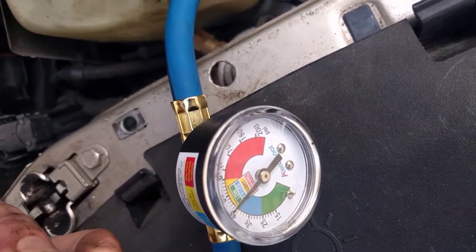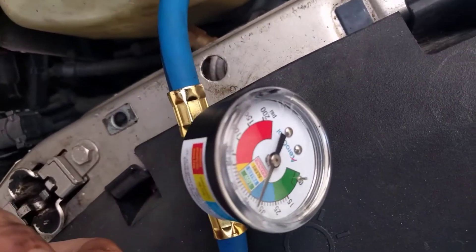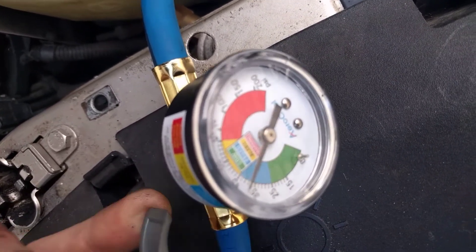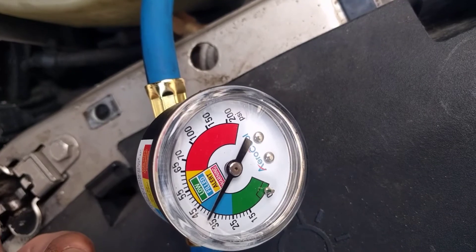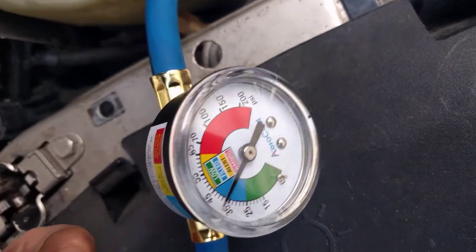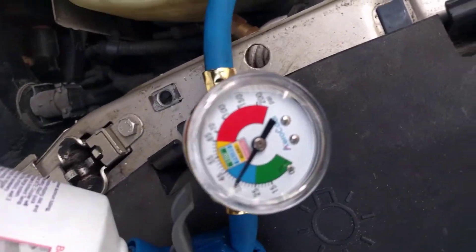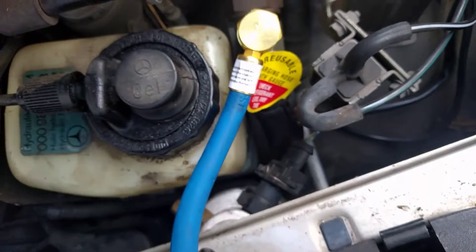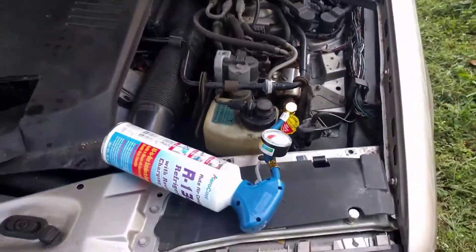It looks like it's giving me more of an exact reading now. I might need another can — this one feels like it might be empty. It feels very light. We've got it up to about 35 PSI. I'm not sure, but that's going to rise a little bit more. The good thing is we've got some cold moisture here — the pipes are getting really cold down here. So I'm going to go ahead and check the AC inside.